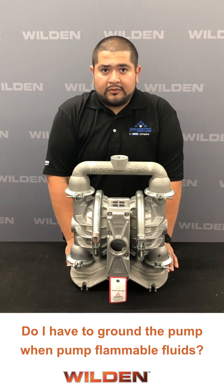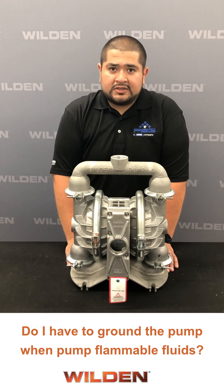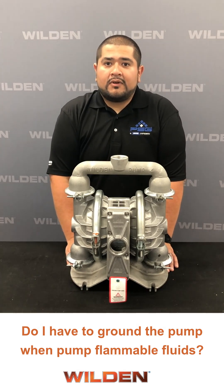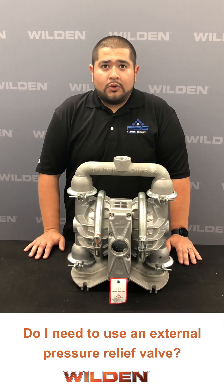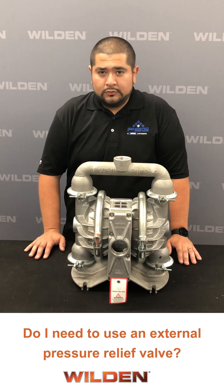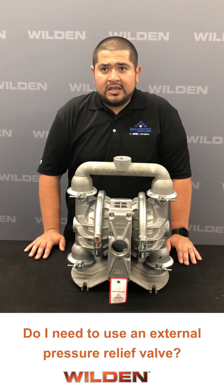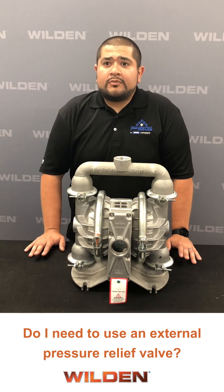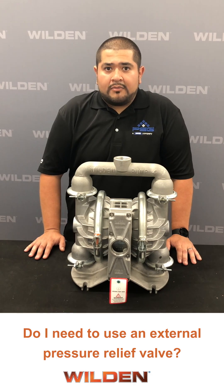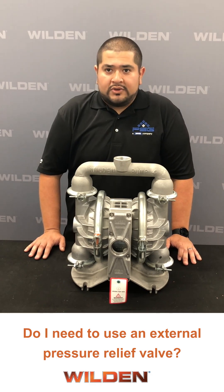The gauge of the wire needed for proper grounding may change with local ordinances, so you will want to confirm that before installation. Make sure to refer to your Weldon manual and safety supplement for all other installation requirements and ATEX ratings. Another frequently asked question: do I need to use an external pressure relief valve? Normally, AODD pumps will not need an external pressure relief valve. Unlike other positive displacement pumps, AODD pumps naturally will not damage themselves when deadheading. Once they reach a deadhead state, they will stop cycling. An external pressure relief valve may be useful if there are pressure-sensitive downstream systems that cannot handle the pressure the AODD pump will achieve when deadheading.